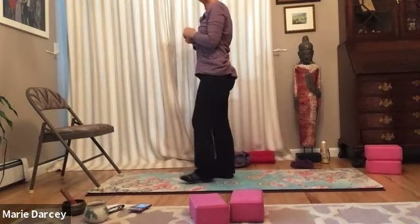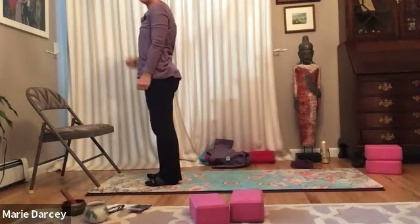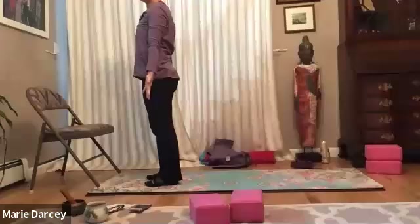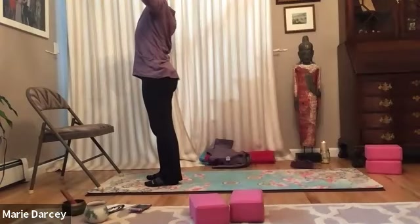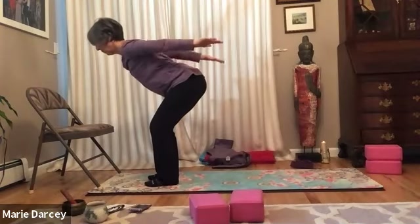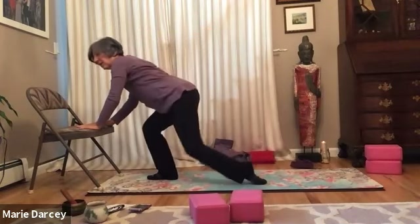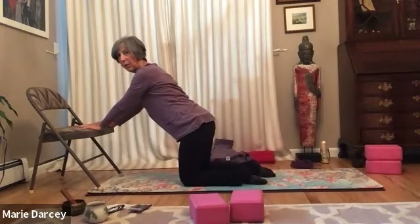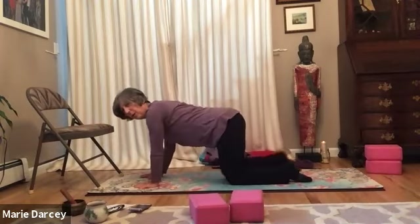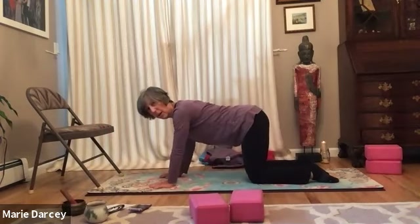We'll use that chair to come back down to the floor, stepping a little closer to the top of your mat. Inhale and float those arms up one more time. Exhale, bow forward with a long front and back body, to plant the hands so that we can step one knee back and then the other. Then the hands walk down to the floor, and we pause here, walking back to the center to find our cat and cow.